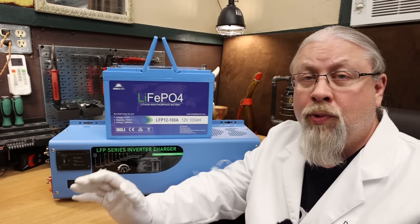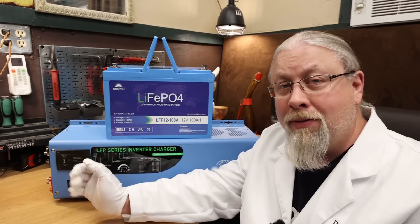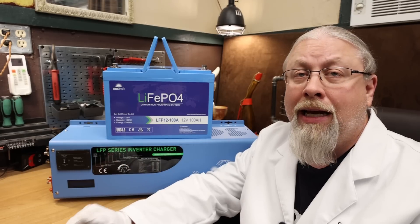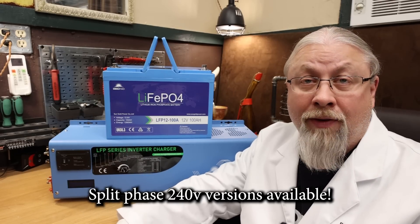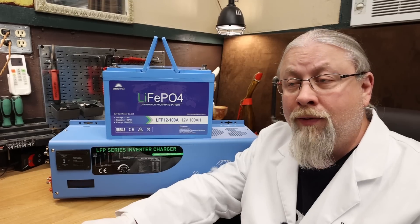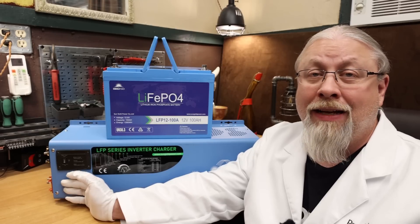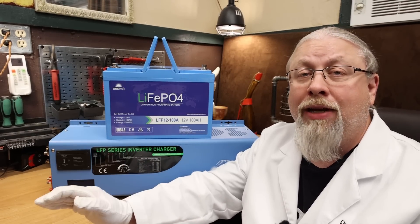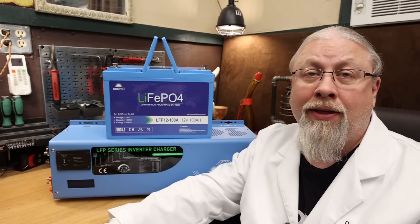SunGold Power offers 12, 24, and 48-volt versions of this inverter charger from 1,000 up to 4,000 watts, so you can choose the size, power, and voltage depending on how many batteries you're putting in series. They also offer split-phase versions — so if you want to power a 240-volt well pump, kitchen stove, clothes dryer, or 240-volt mini split, this can handle all that. They have generator start — if batteries get too low and there's not enough solar, it will start a generator to charge your batteries.